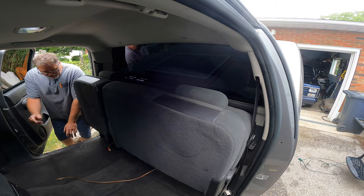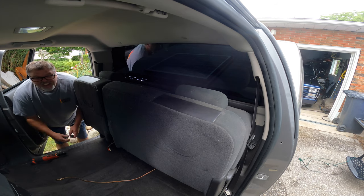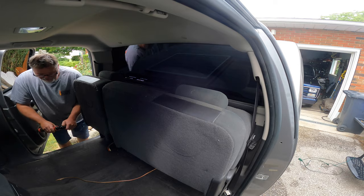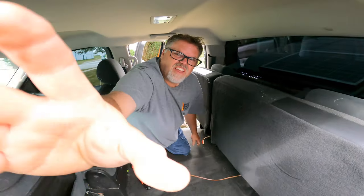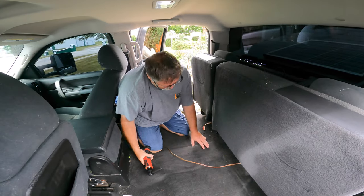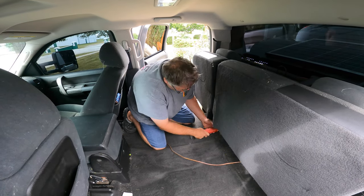Alright, here we go. Next we're gonna need a socket to remove the seat — look at that, guessed it in the first shot. Let's get the seat out of here. We'll get rid of the seat belt too so it's not in the way.